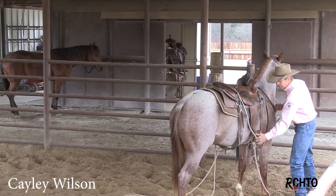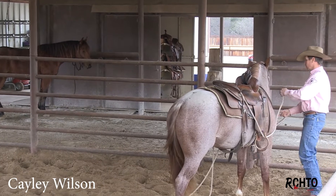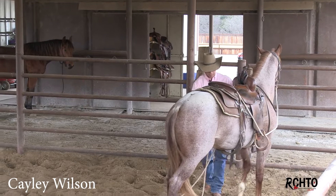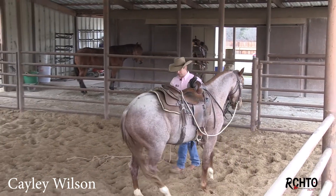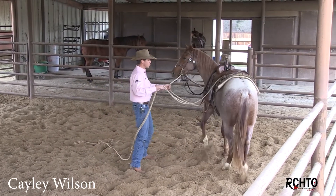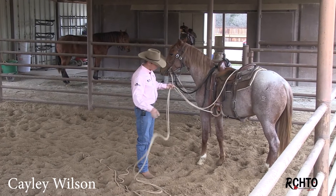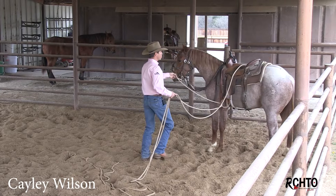Come around this side, hook it in. This is where you can kind of get in a bit of a bind — I'm going to manipulate this horse around so you can see a little better. I want to make sure all this line behind me isn't going to cause me a wreck and I'm not going to get caught up in it when I throw this rope over his butt.